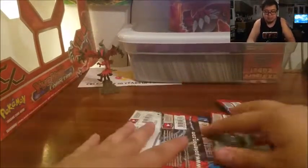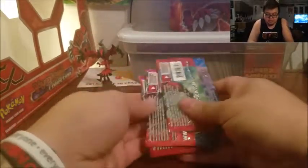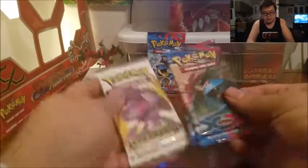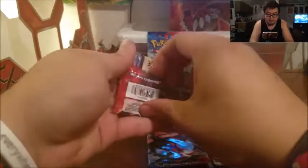We're gonna go ahead and do a lucky pack pick. Since there are so many, we're not gonna do a light pick — we're gonna pick at random. And it's going to be this one with the Mega Blastoise on it. Lucky pack pick — let's go ahead and open this next to last, and just go left to right starting with the Mega Venusaur pack.